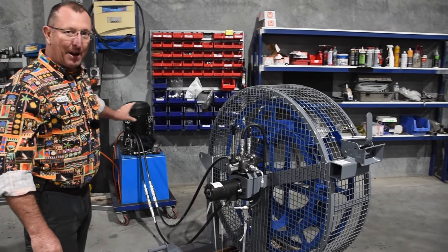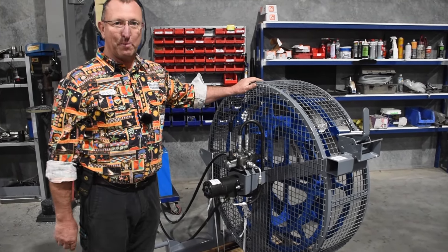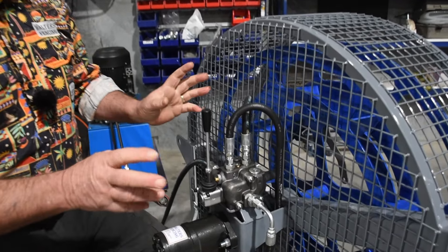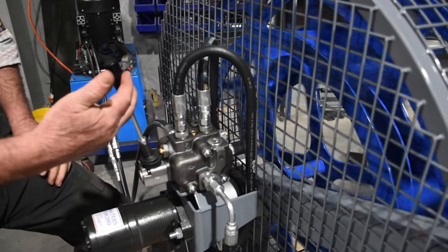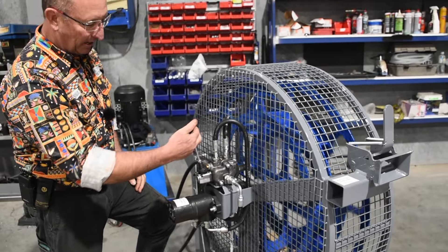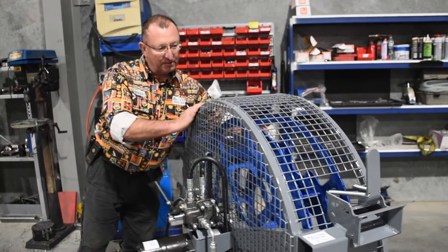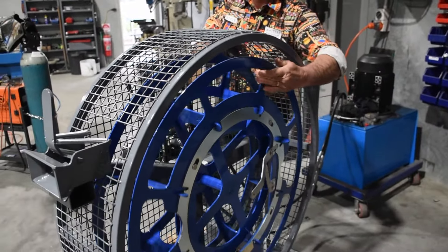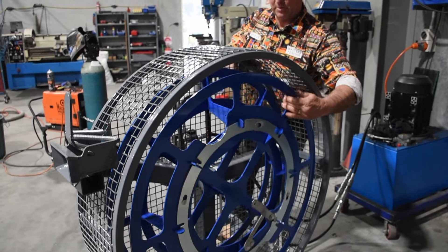This is just a hydraulic power pack that we use to check all the winders we make to make sure everything's working properly. The spool valve has a couple of different positions: we've got winding in, we've got unwinding, and we've also got a float position which allows you to unroll off the tractor or equipment as you go out across the paddock.